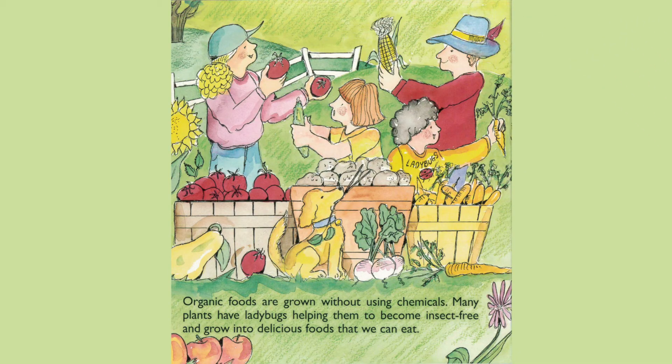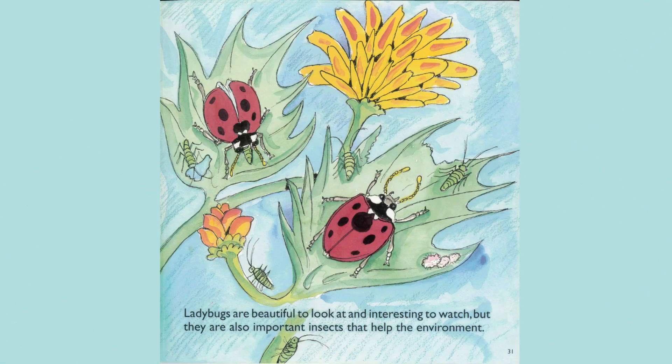Organic foods are grown without using chemicals. Many plants have ladybugs helping them to become insect-free and grow into delicious foods that we can eat. Ladybugs are beautiful to look at and interesting to watch, but they are also important insects that help the environment.